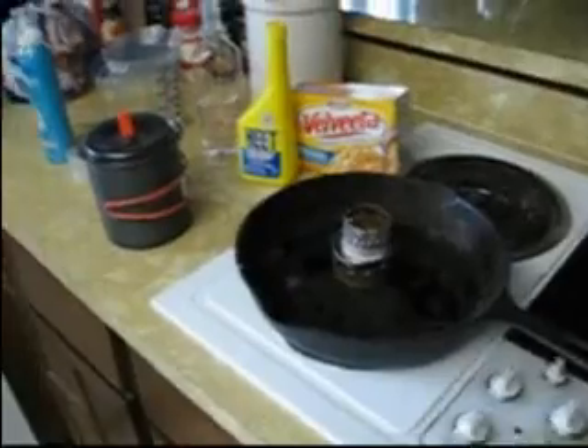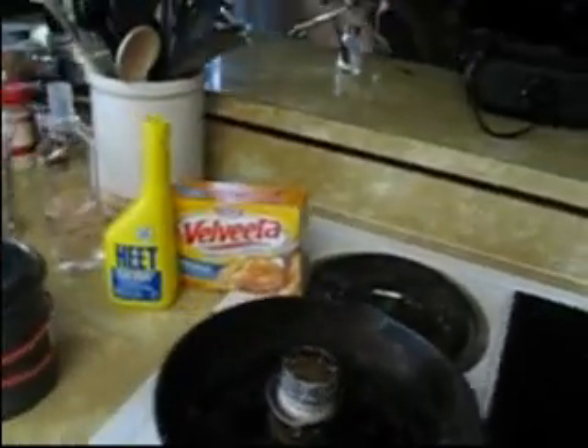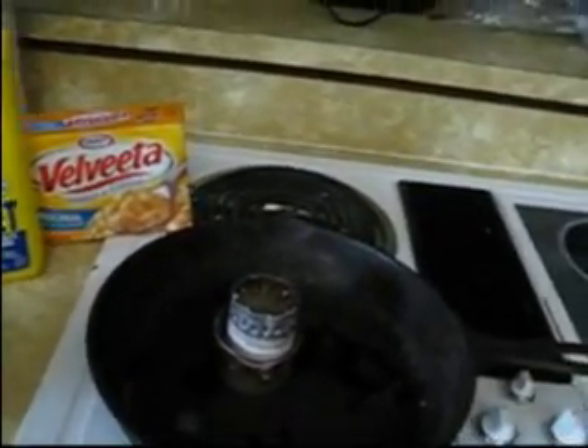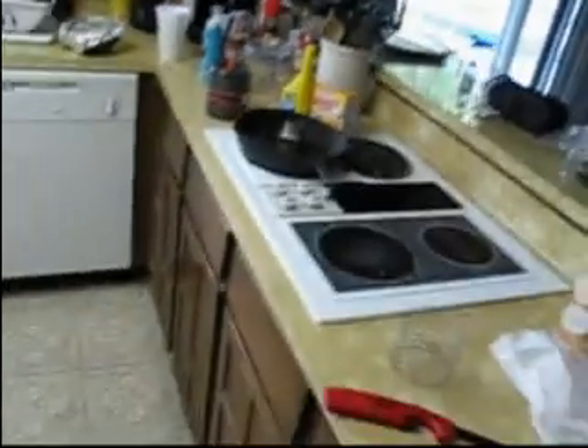I'll put about 2 ounces in. Let's give it a light up here and see what happens. It's going good. I'm going to turn off the lights here and see if I can see that flame a little better. The sun's still pretty bright, so you can't see much of it. You can see it's starting to blossom now. We've waited about a minute — we've got a good flame coming out of there.